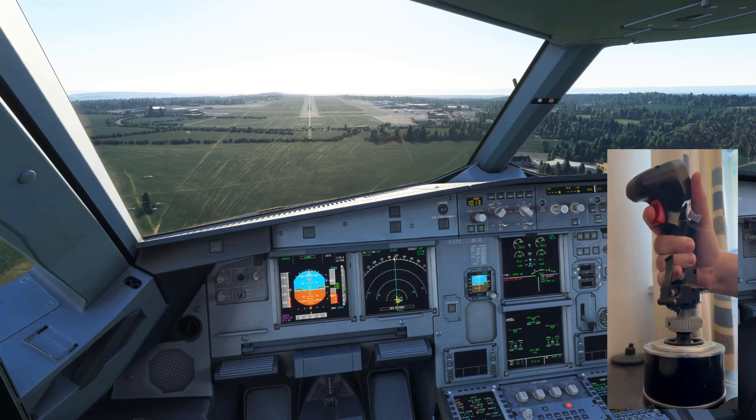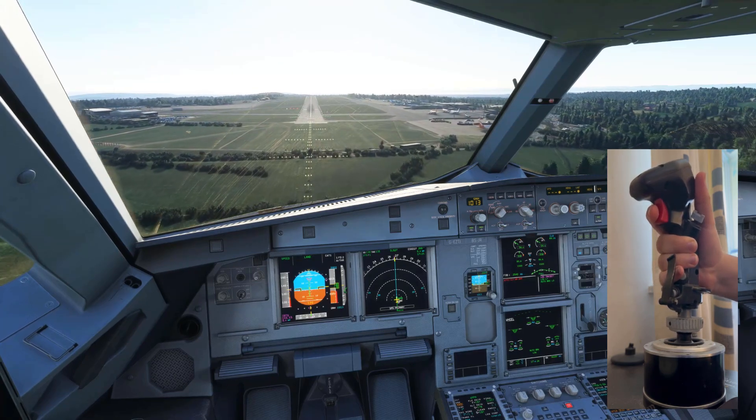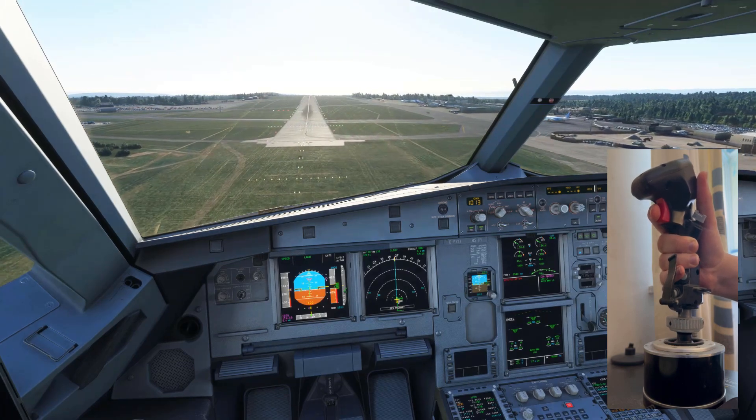We don't need to do a lot on the flare. Just a note — my rudder is actually broken, so it's very unlikely I'll be able to stay on the center line, but that's nothing to do with the side stick. That is because my rudder is broken.